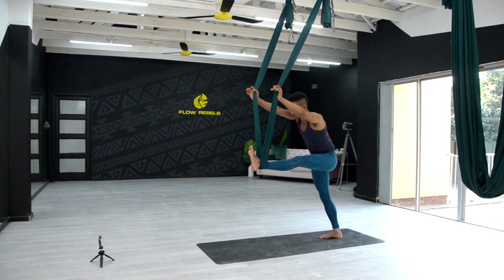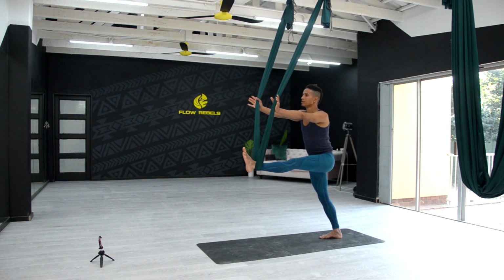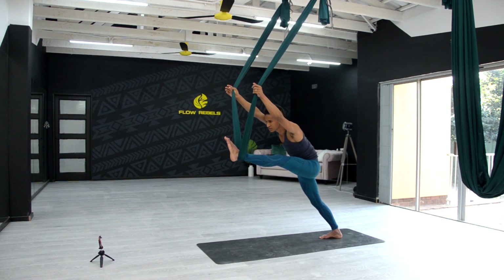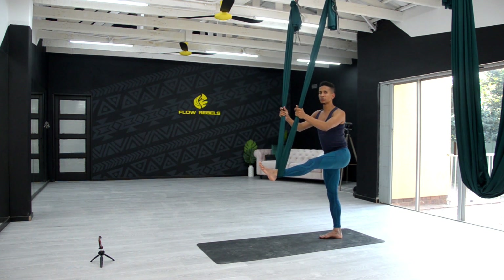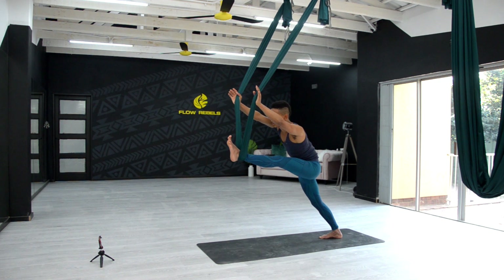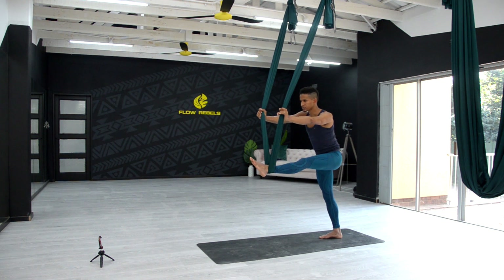One more time — big breath in, exhale, push the fabric and breathe. I'm looking towards my big toes, that's where the drishti is, slow breathing, trying to stay as still as possible. Inhale coming up, and one final push — inhale and exhale, you can take it a little bit further to the side, just release and surrender, breathe. Inhale, exhale, gently remove the foot from the fabric, walk it off.